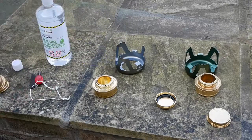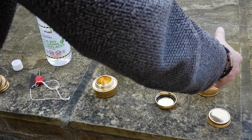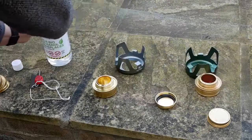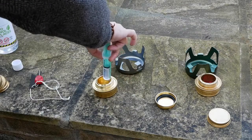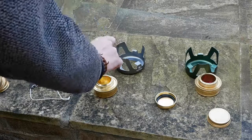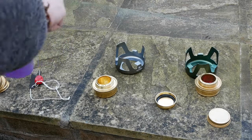Right, 20ml of meths into that one, and 20ml of bioethanol into that one. Let's light them up and move them out of the way.